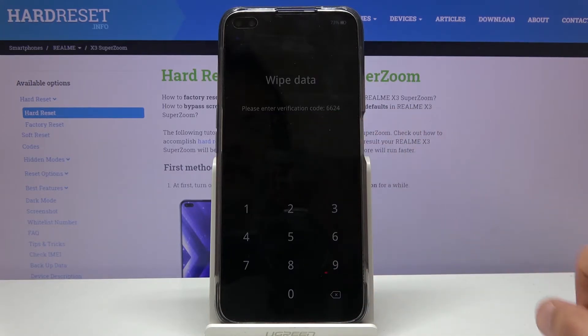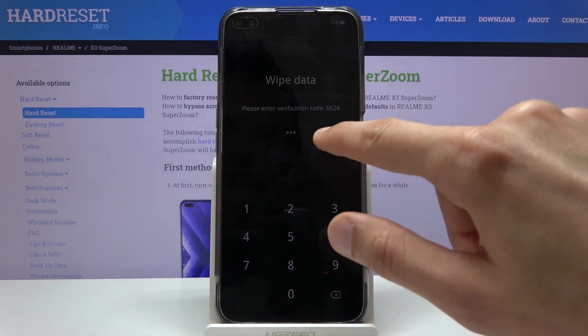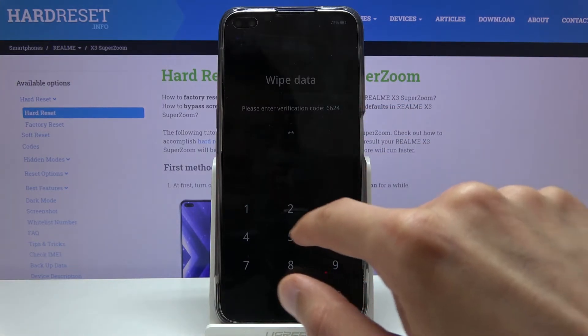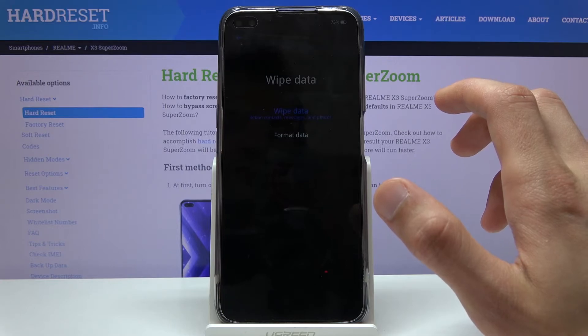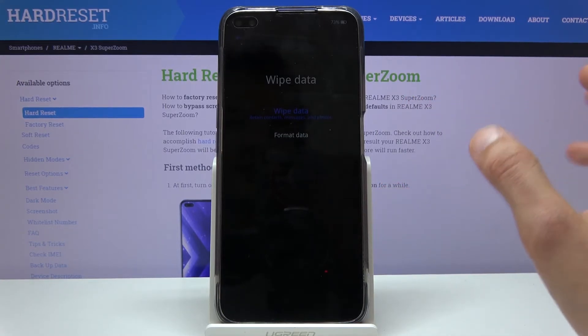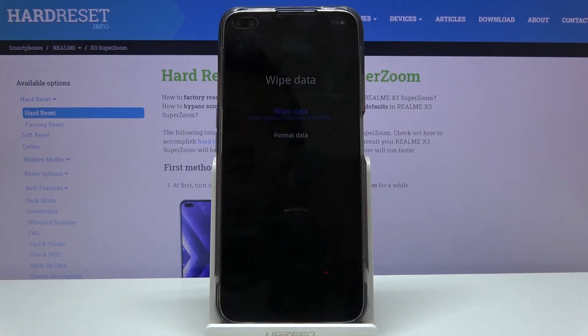On the wipe data option, we have wipe data and format data. Wipe data is the most misleading name for the option — it doesn't actually wipe data. As you can see, it retains contacts, messages, and photos, so it makes this option completely useless. When you're trying to format your device, just make sure you go for the second one, format data, that isn't highlighted in blue.